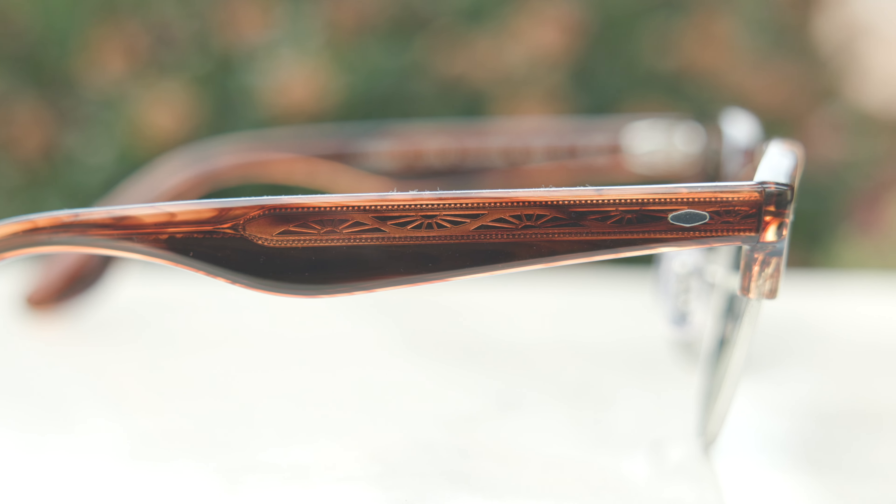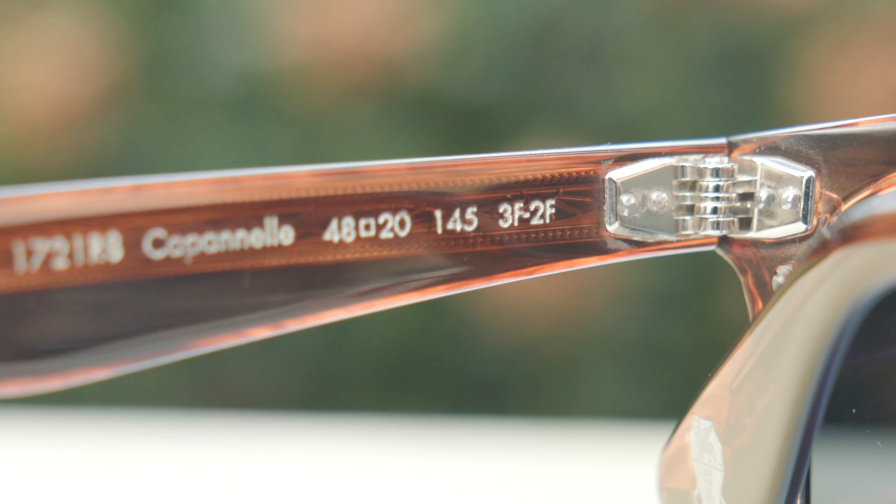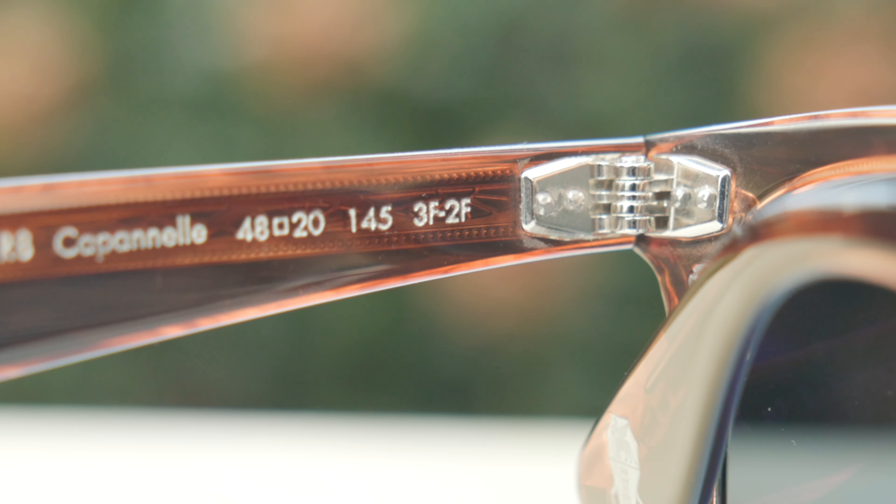If we look at the top of the frames, there are no gaudy logos or anything like that. We can see two little metal accents, which are not just there for show — that is actually what connects the acetate to the all-metal hinges. There's a little metal accent on the outside temple as well. They have a very nice and premium five-barrel all-metal hinge, which is completely overbuilt and absolutely beautiful, with a lot of cool angles and intricacy.